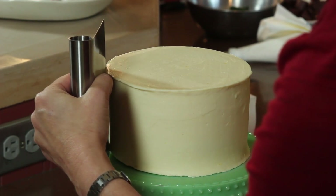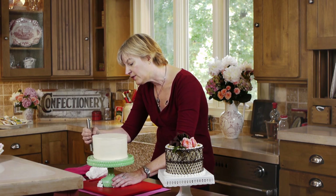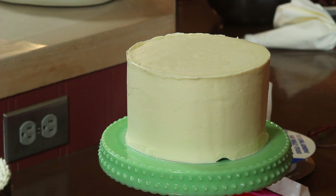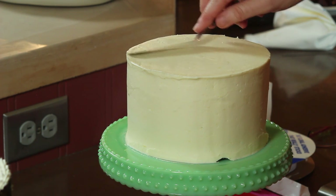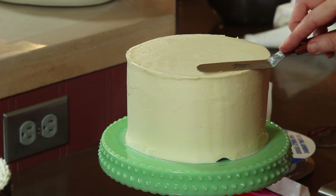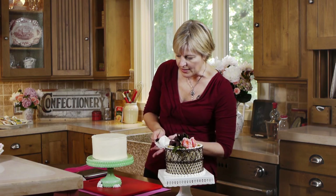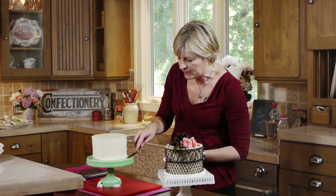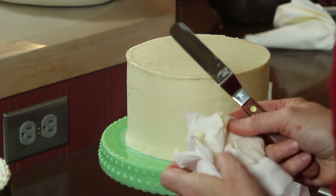This is an Italian buttercream made with 100% butter, so when it sits in the fridge it hardens. I'm also going to take a small offset spatula and just knock down this upper edge — it won't interfere with the lace but may interfere with the icing border I put on top later. Then I'll just tidy up this icing so it doesn't interfere with getting the lace down.